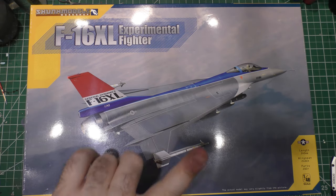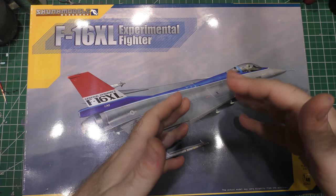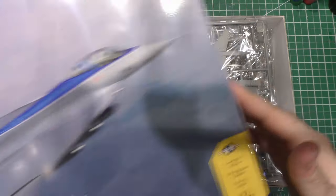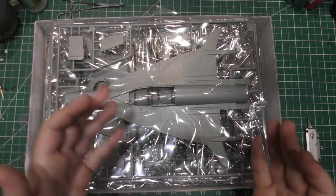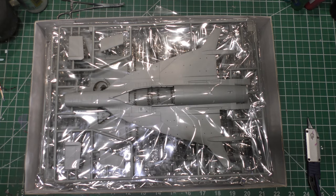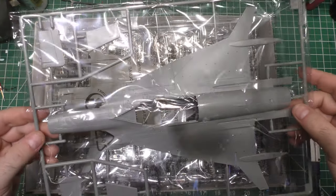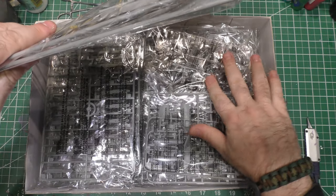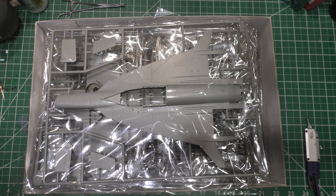This is the single seat version. They also have a dual seat, a tandem seat F-16 XL, because in real life they actually did build performance demonstrators — a single seat and a two-seat model. Now what you'll find as you go through these parts is that a lot of this kit is sprue-for-sprue right from the Kinetic F-16 set. They just made the parts specific to the F-16 XL, like this entire lower fuselage wing half.